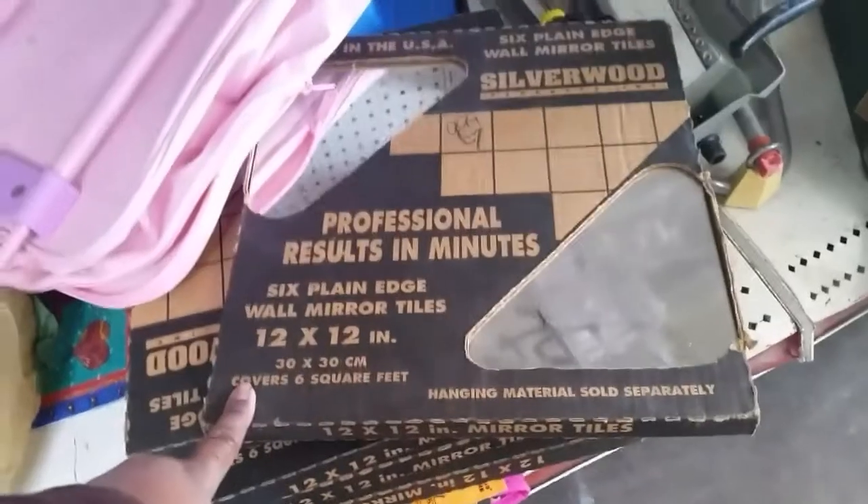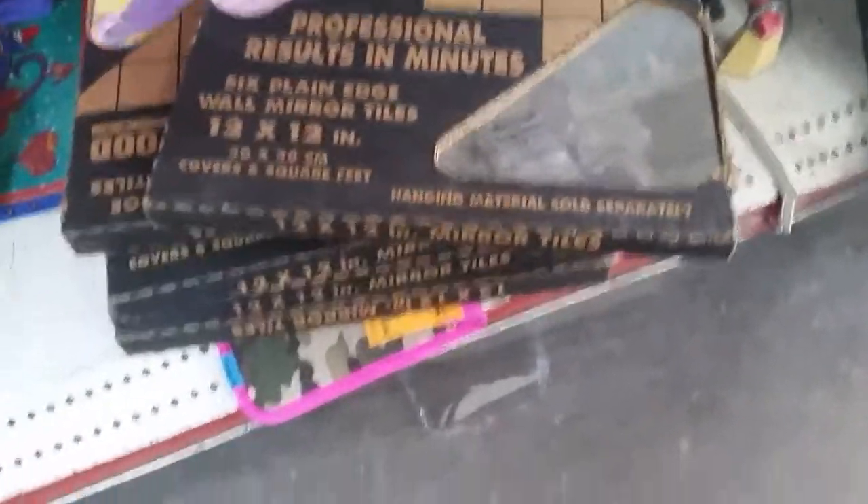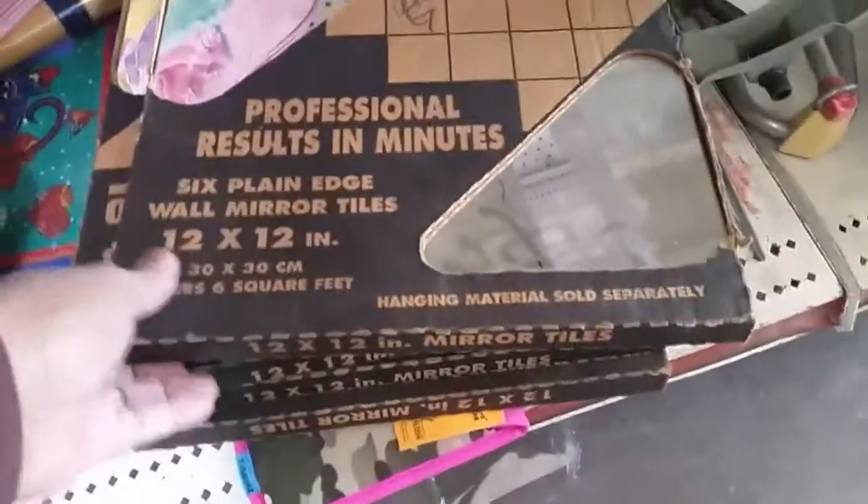They've got 5 cases of 12x12 mirrors for $9.99, which is $10.